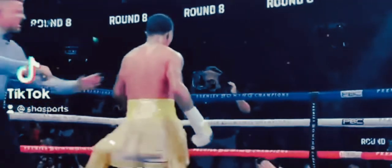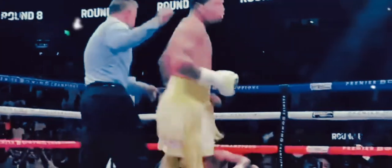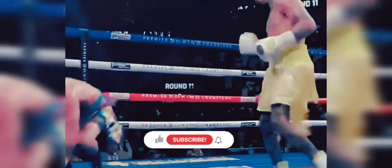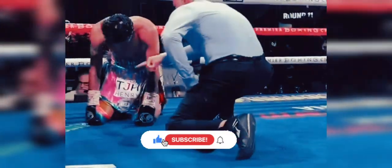He was able to catch Barrios on the side of the head as Barrios moved to his right. And a lovely piece of inside work here from Tank. If you look at him side-on, he's in a great position — his feet are on the inside of Barrios and he's got his backhand in the middle of Barrios' two gloves. He's waiting for Barrios to open up to make that move to punch, and then he punches with him. And we all know when you get hit like that, it hurts the most.